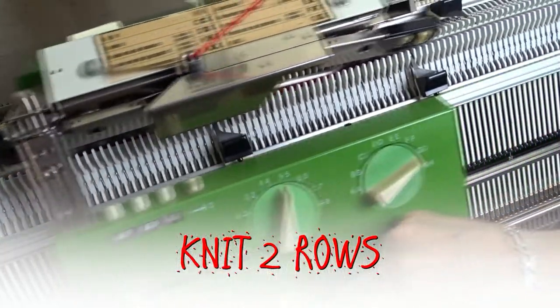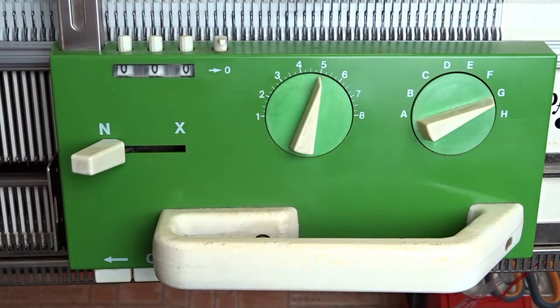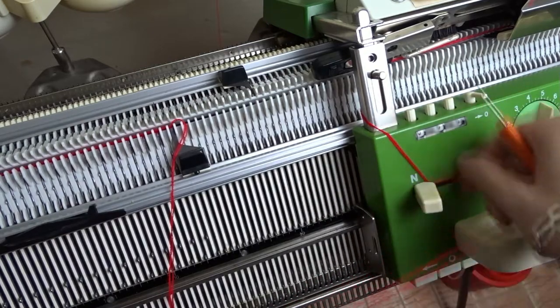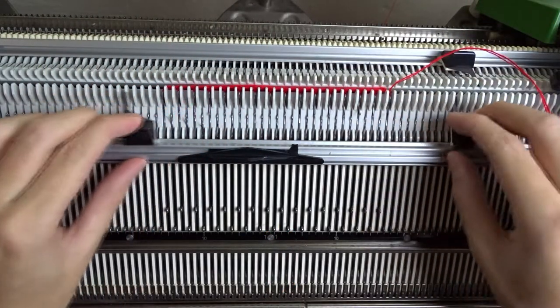Now knit the last two rows. Take the yarn from the lock and cut it. Remove the weights, thread the yarn in the double eye bodkin tool and sew off the stitches.